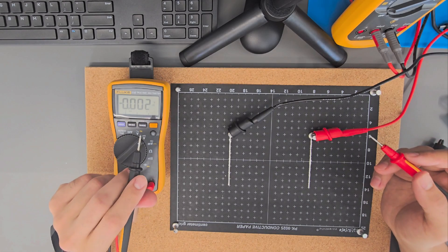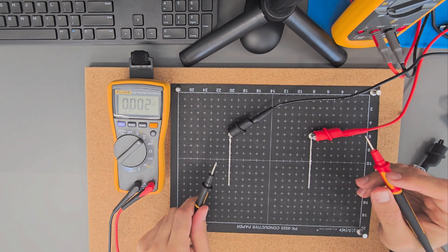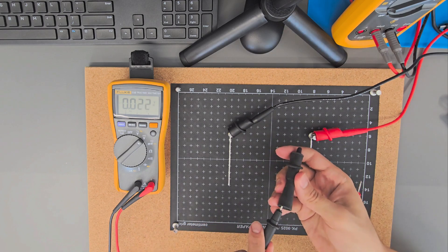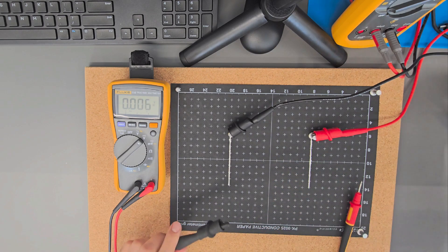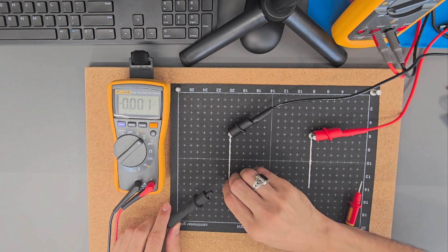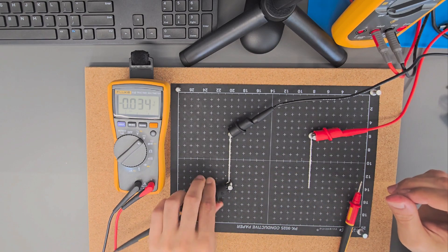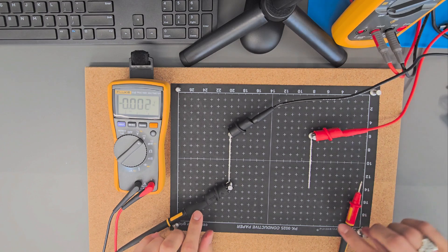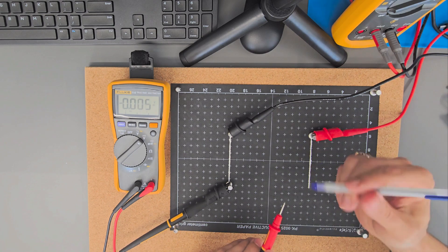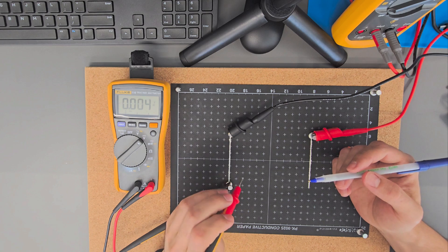To find the equipotential lines, we are going to connect this rope to the ground. Let's put this piece here, have another pin side, and connect this alligator clip. One probe is connected to the ground, the other one is free to move to measure. We will use the pin to have some marks.